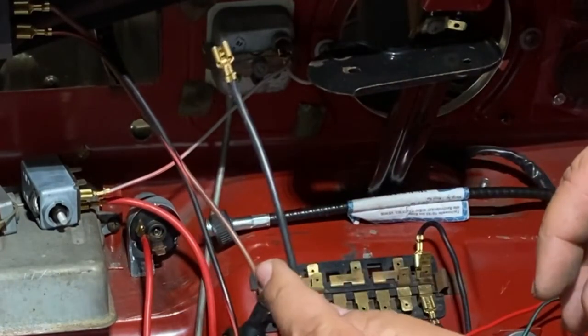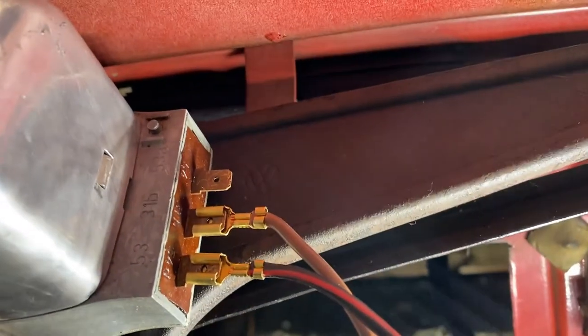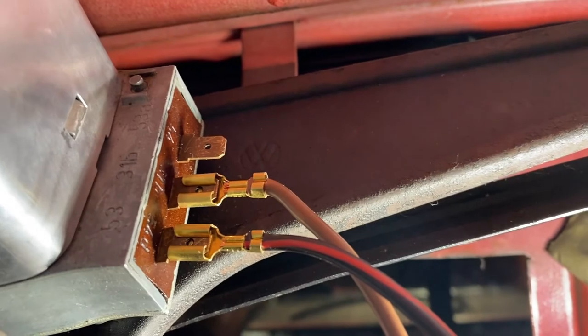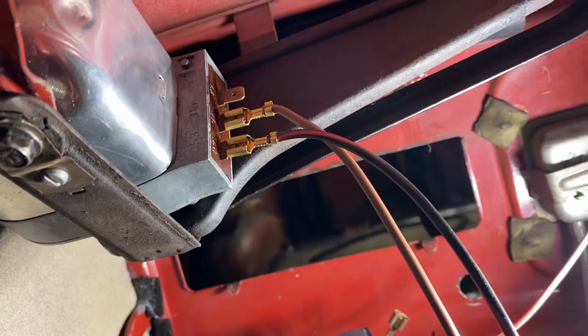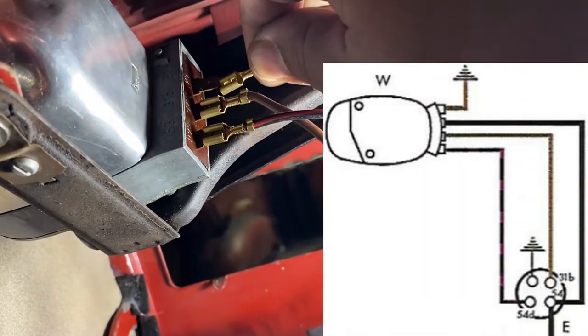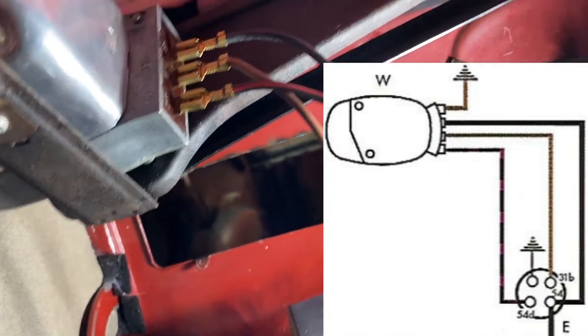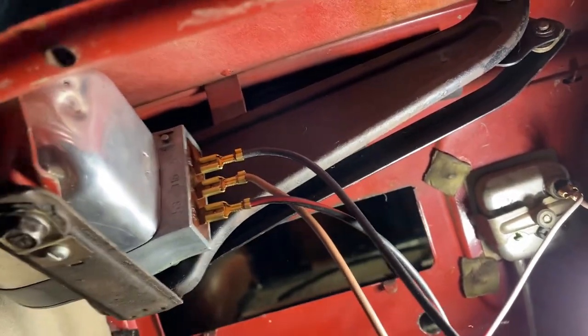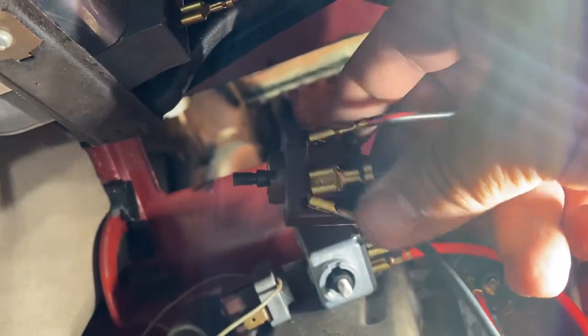We need to hook this up to the wiper motor. It's the very last terminal — 54 — right there. Installing that now. Alright, all connected. In reality the whole wiper switch is now fully connected. We're in good shape — I won't install it yet but we will.